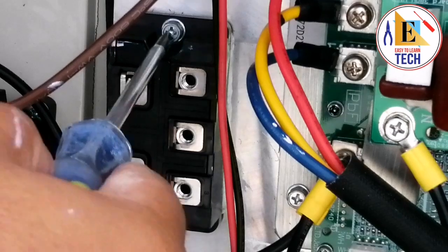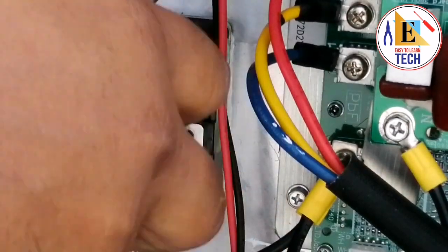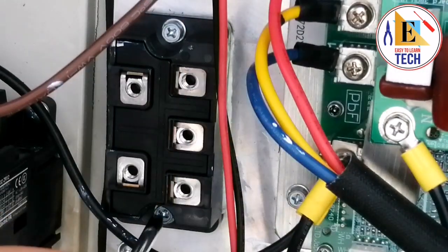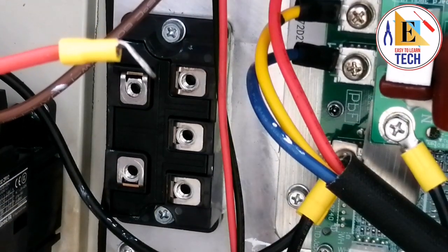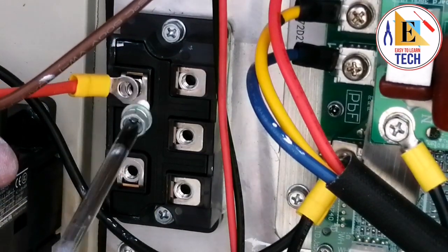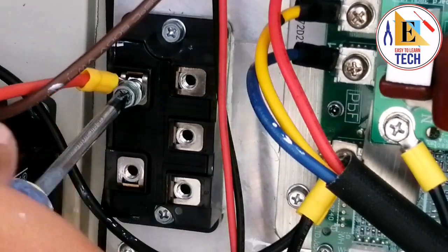Our rectifier has been fixed in the heat sink and we have to tighten it properly so that it can absorb all the heat of the three-phase bridge rectifier. Let's connect the positive now — you have to remember the terminals and all the wires and where you have to put them.